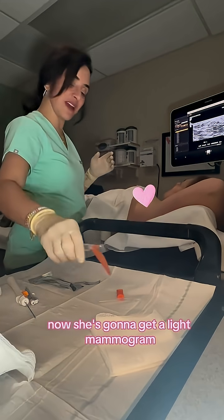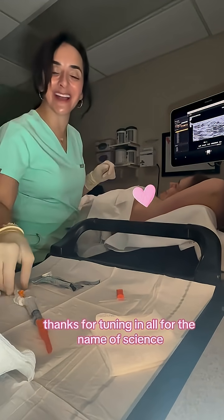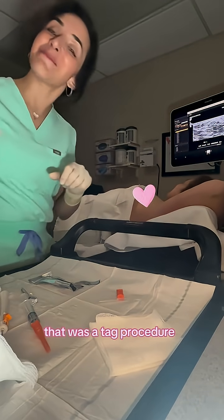And that's it. Now she's going to get a mammogram. Thanks for tuning in — all for the name of science. That was the tag procedure. Bye.